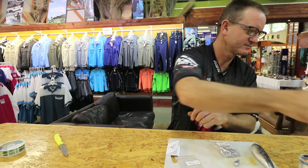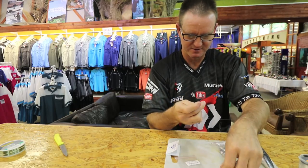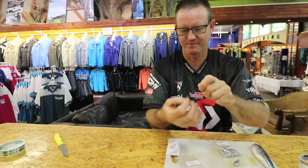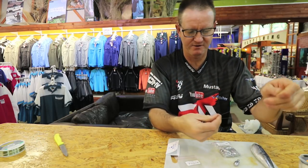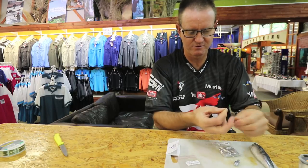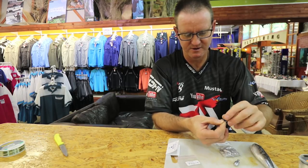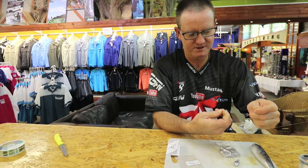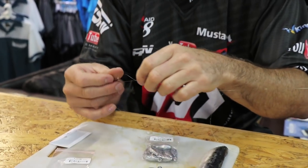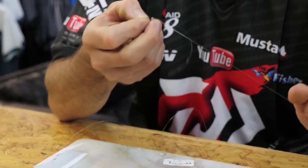A bit of lubrication for the next one. We go through the eye, put your finger in there, and again just one, two, three — line goes through it again. Slide down to form your figure of eight. A bit of lubrication and just slide it all the way down, then cut or bite off the end.